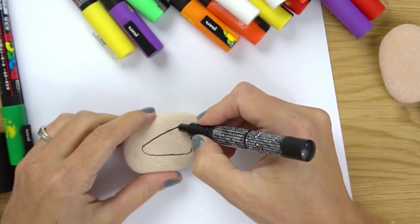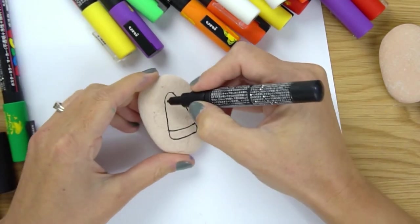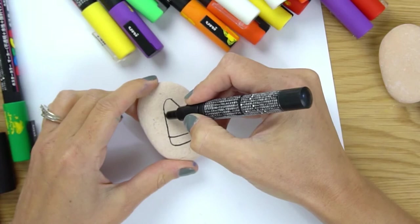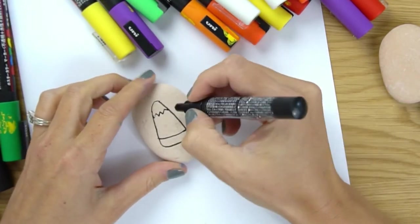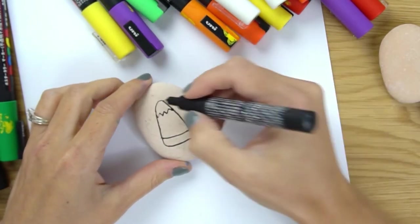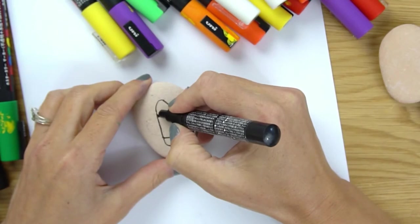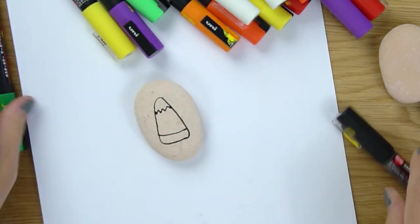I've got the bottom piece down here and then we're going to have a top piece up here. For a Frankenstein, he's going to have a hairline for his top piece like so. We're also going to give him a little scar later, but for now we're just going to give him his top. Then we're going to color in his body green.